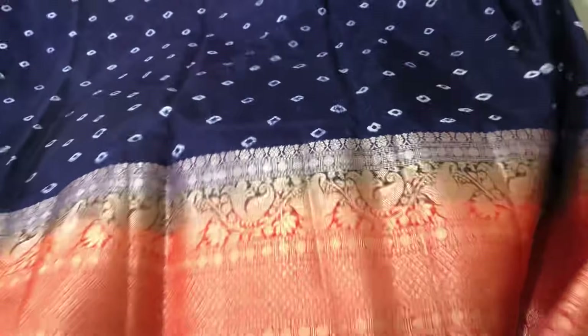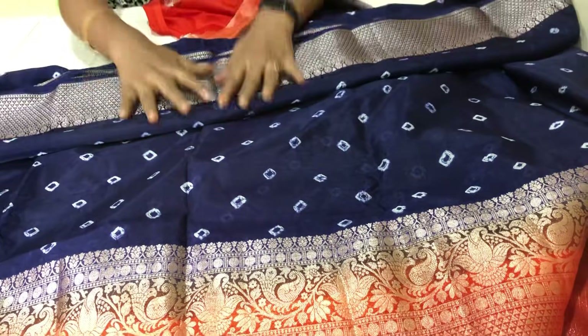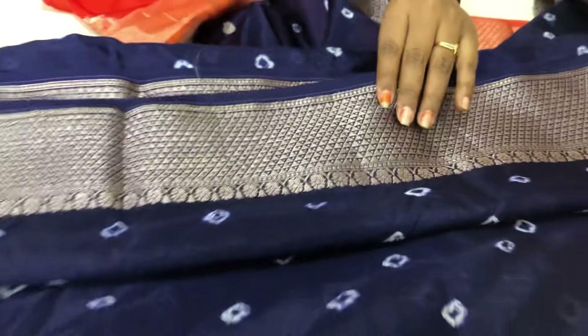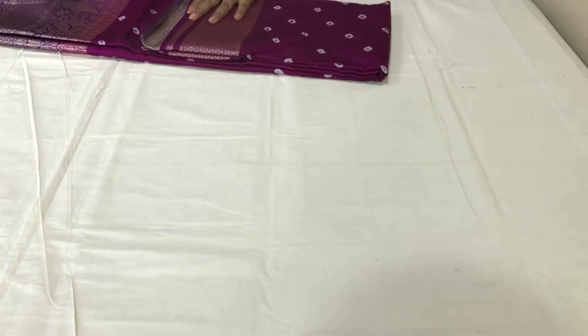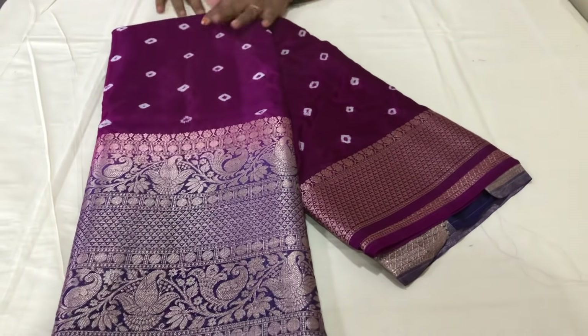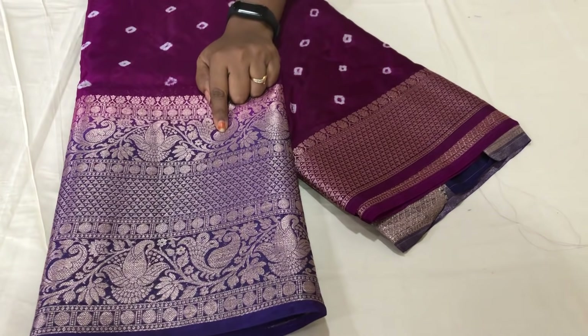Very lightweight. The price is $16.99, only $16.99 plus shipping. These are the color combinations. We also have this violet color with the same combination.